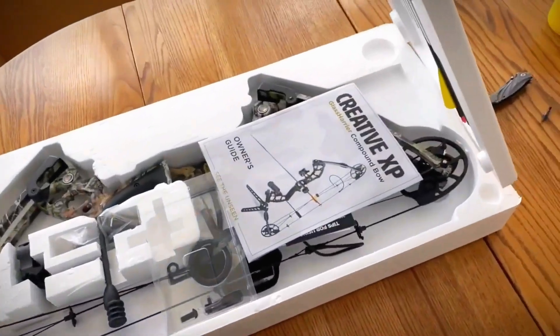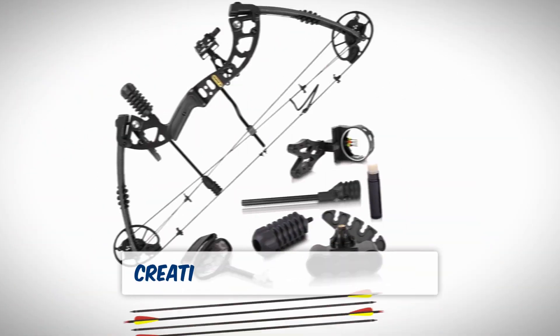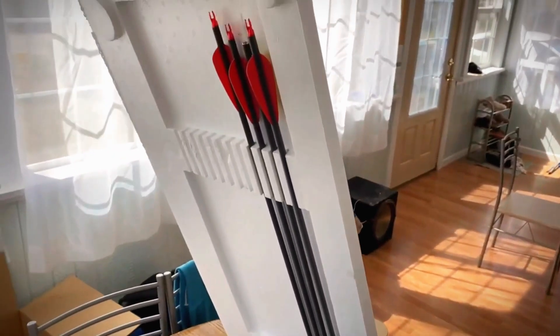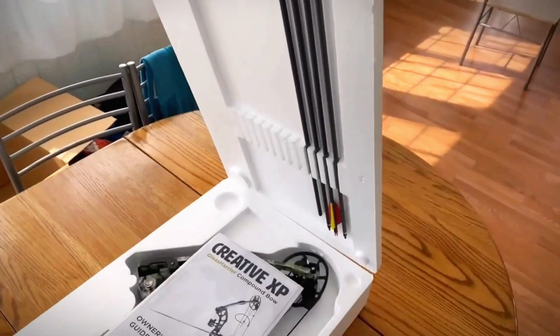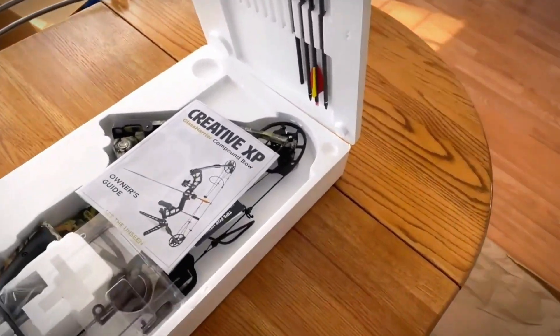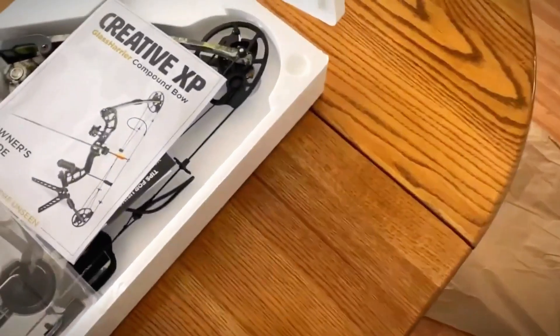Here's where things get interesting — our first compound bow. The Creative XP compound bow is powerful, versatile, and surprisingly beginner-friendly. Compound bows offer better power and accuracy compared to traditional recurves, and Creative XP understands what archers need.